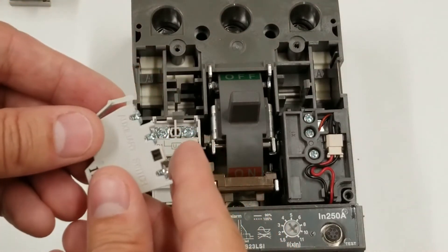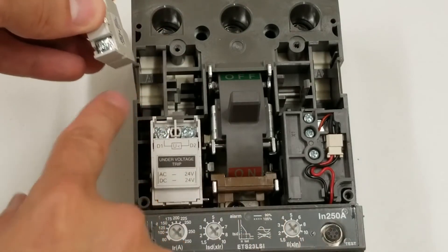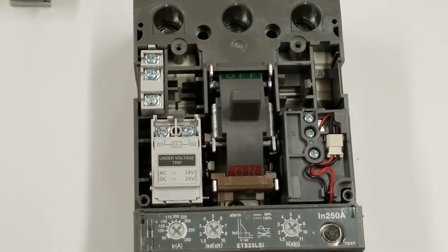Next up is an auxiliary switch — it says auxiliary switch right on the side. You just snap it into the AX spot right here. Very easy.